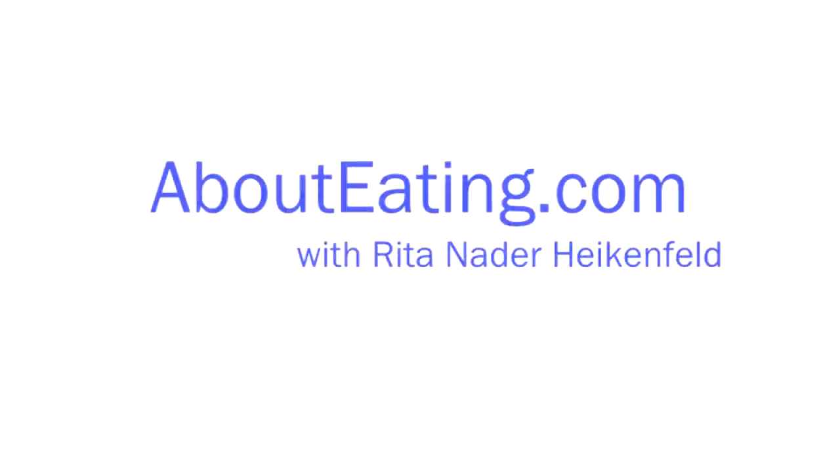We also have a link to Rita's website at fox19.com — abouteating.com. Thanks, Rita. And you know my feelings on chicken — this is good. I'm going to make this at home. Happy Birthday chicken!